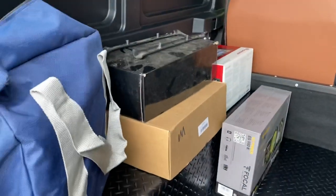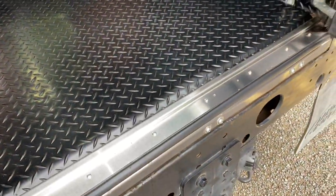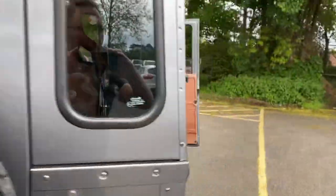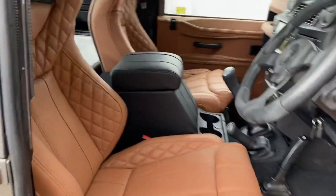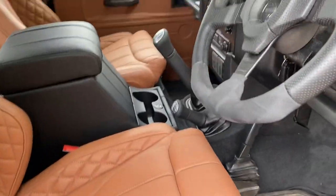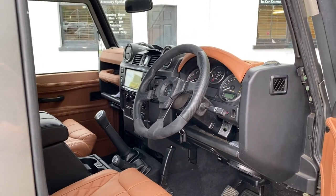All the old bits of kit that we're returning to the customer. Stainless steel finisher — pretty funky. Lovely interior, I love the tan colour. Hopefully our customer will like it when we pick it up on Monday — I'm sure he will. Thanks very much for watching, bye bye.